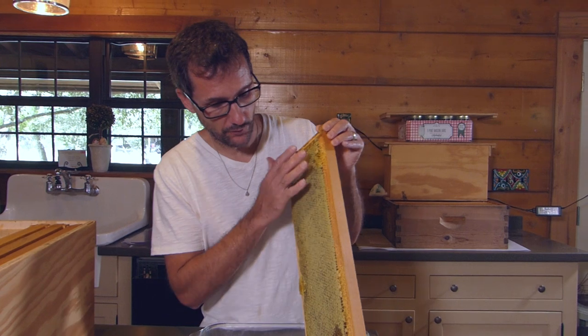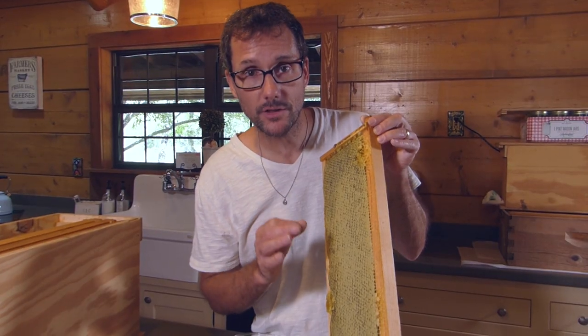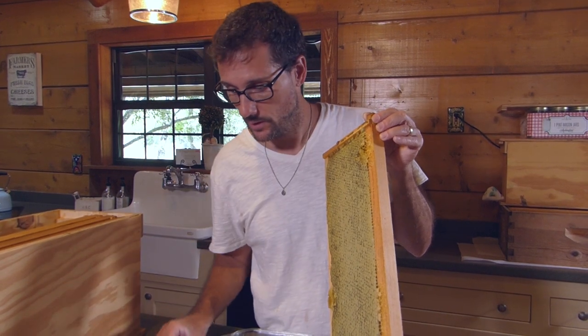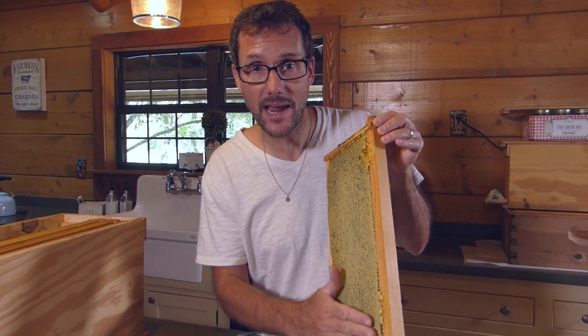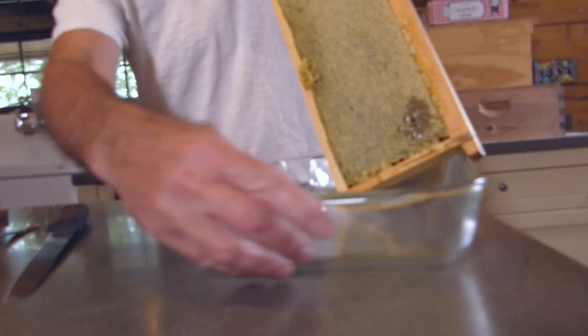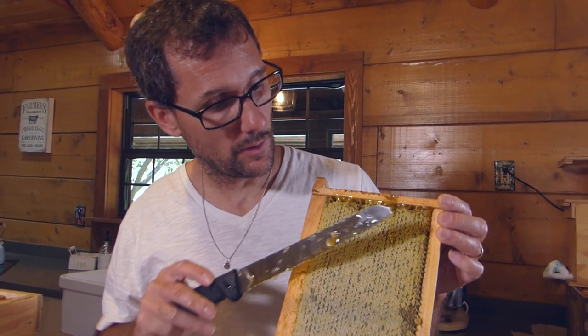Each of these frames is full of honey but there's a wax cap on top. Before it can be extracted we need to use a tool like a knife or a fork to open these caps — to take the tops of the wax cappings off. Our goal is to get the caps cut off without destroying the comb.